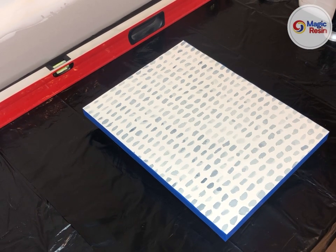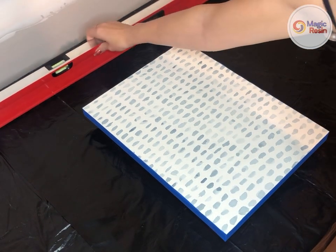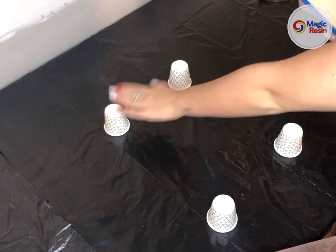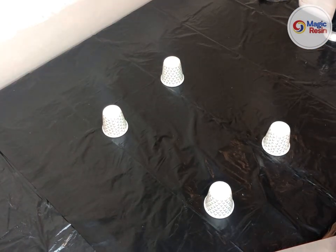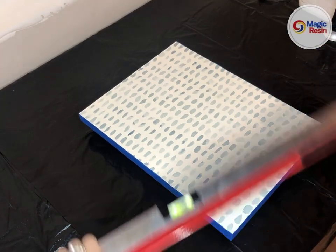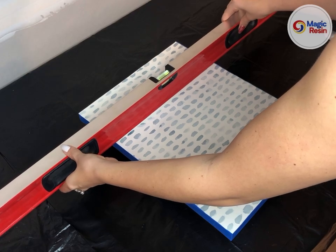Next you will want to make sure that your surface is level, because resin is self-leveling and if you want an even pour across your painting you need the surface to be perfectly level. What I do is use my level and prop the painting up on bathroom cups. If you want it propped up higher you could use Solo cups, but I like bathroom cups because they're cheap. I have two under each corner right now, and I can check — it looks like this side needs to be lifted up a little bit.